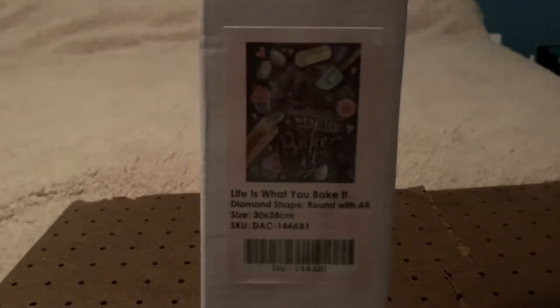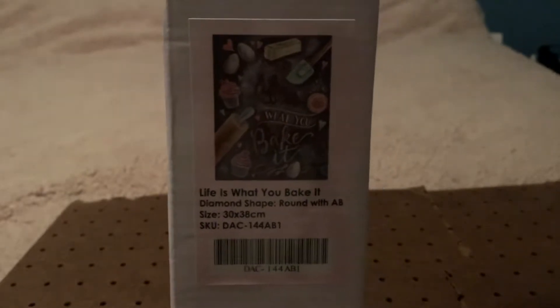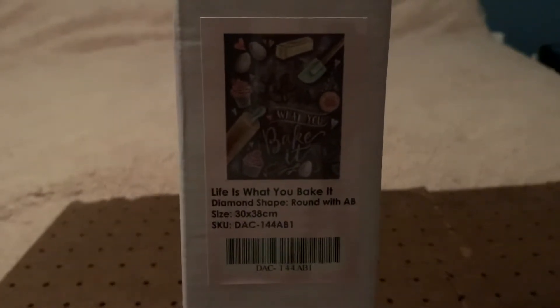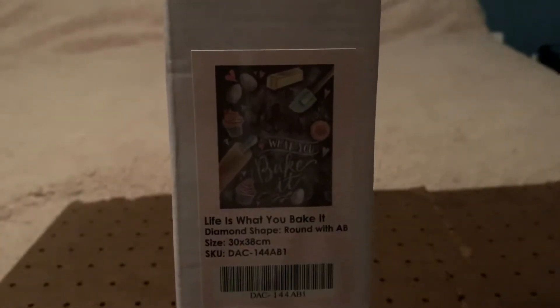Now I'm going to come to you and show you my new diamond painting that I got. Look — it is 'Life is What You Bake It.' Diamond shape: round with an AB, and it's a 30 by 38. Isn't that nice? That's gonna be a nice one, and it has one AB.